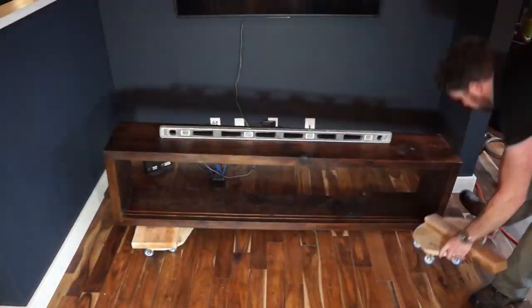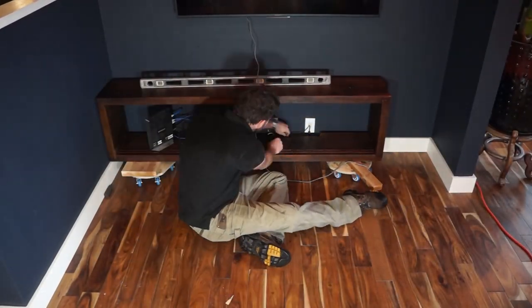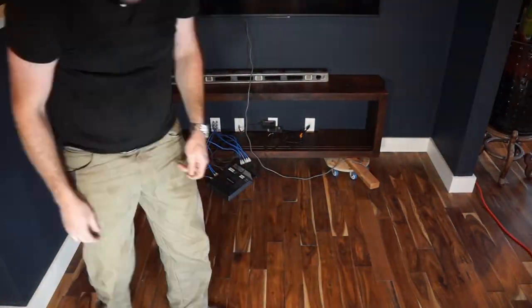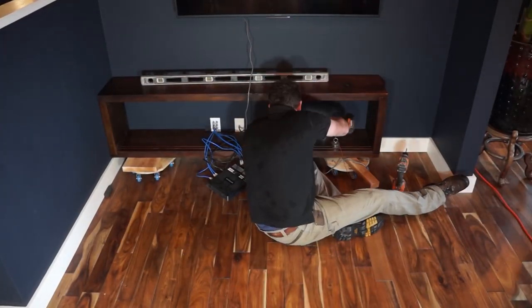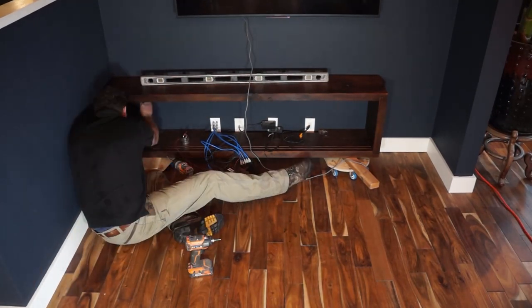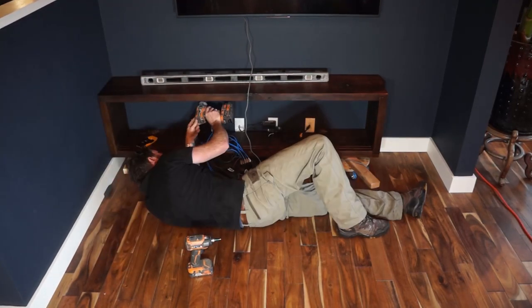The intention with this cabinet is to install it floating off the floor, so I use a couple of furniture dollies and some timbers to level it up and position it to the right height. Then with the aid of a stud finder I simply screw the cabinet into the wall with four inch screws positioned at 45 degree angles. Due to the height and size of this cabinet this is plenty of support for this unit.